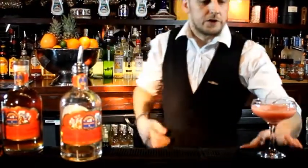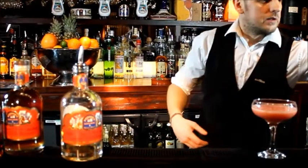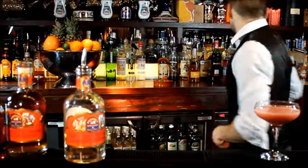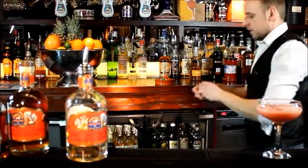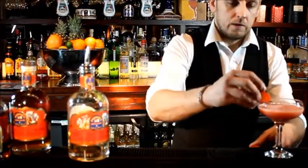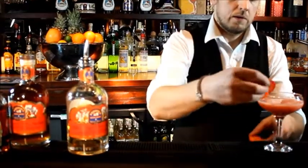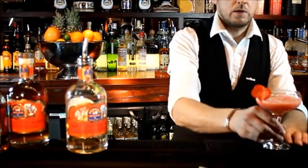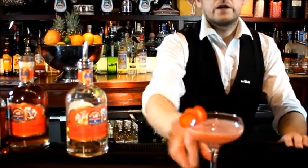And to finish the cocktail, all we need is a simple garnish, which is three slices of strawberry. There it is.